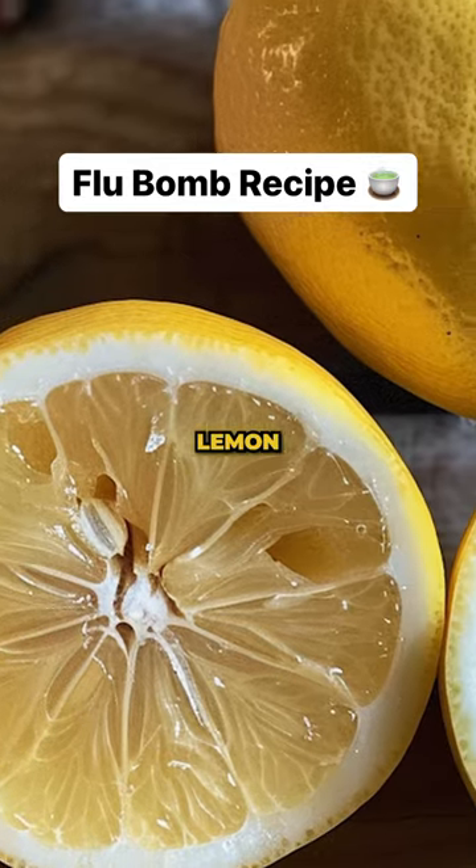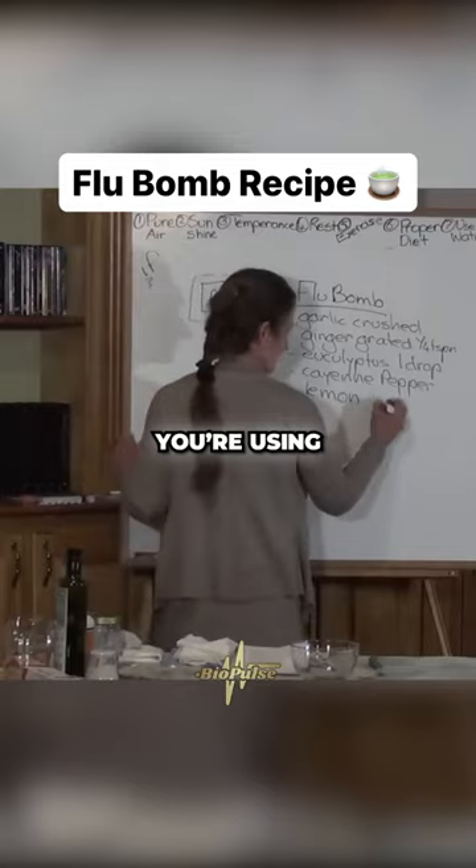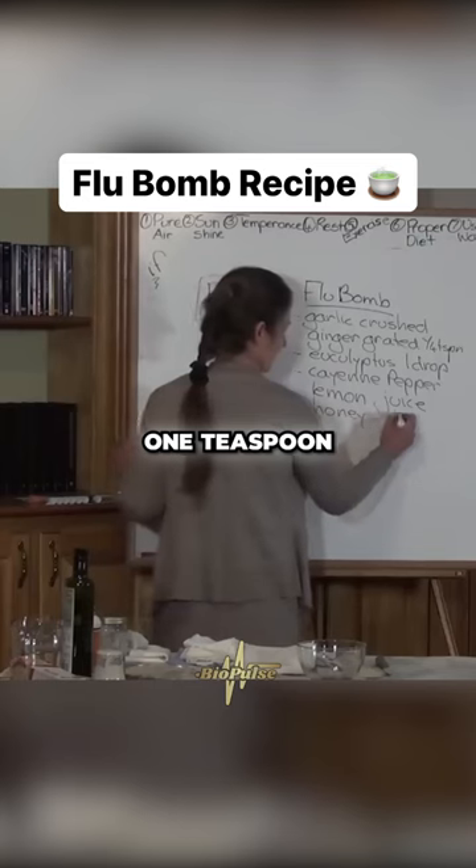The next ingredient is lemon — basically lemon juice you're using. The last ingredient is honey, approximately one teaspoon.